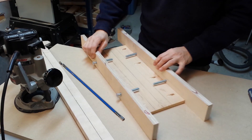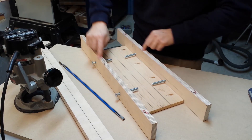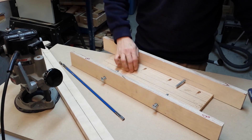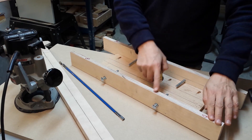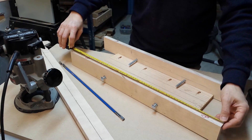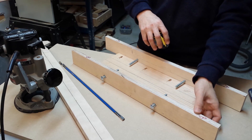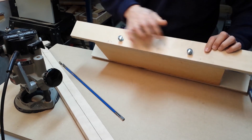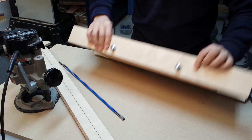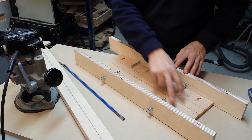This jig is very simple. It has a base and then two fences. The base is about 18 and a half inches, whereas the fences are 26 inches long and about 2 and 3 quarters inches high. The fences are glued in and then I put a few finishing nails. Although I have pocket holes, I didn't end up using them.